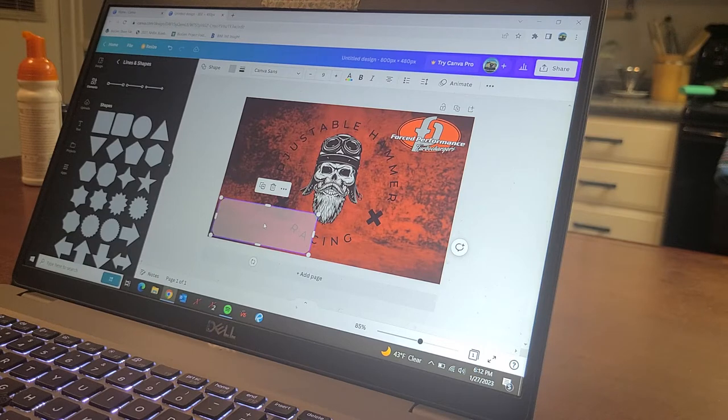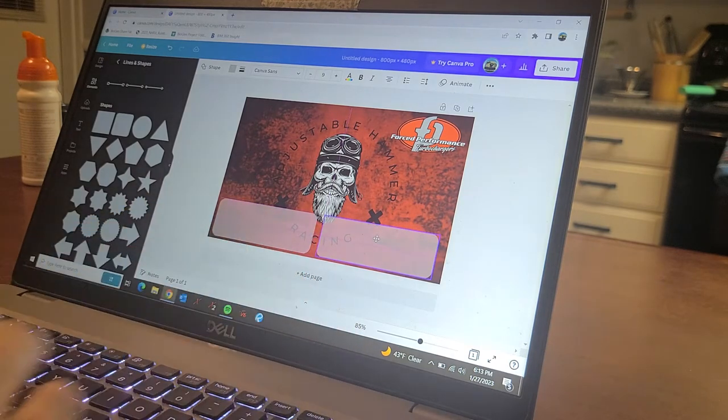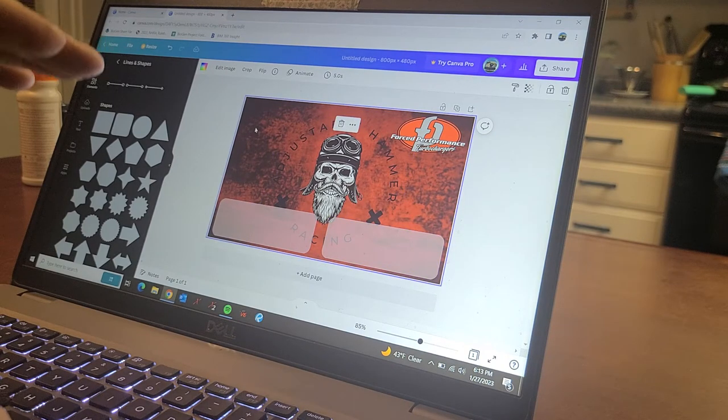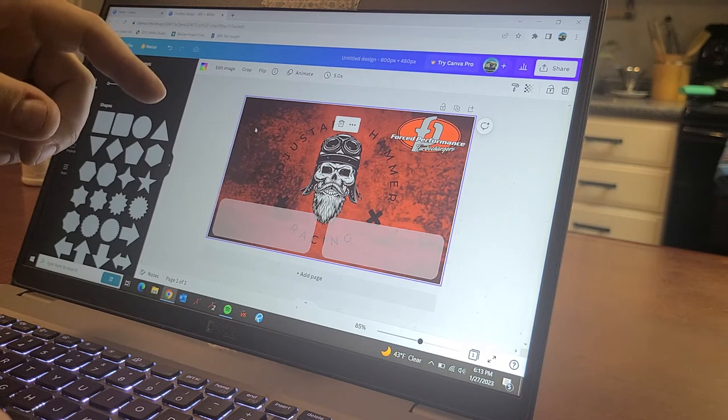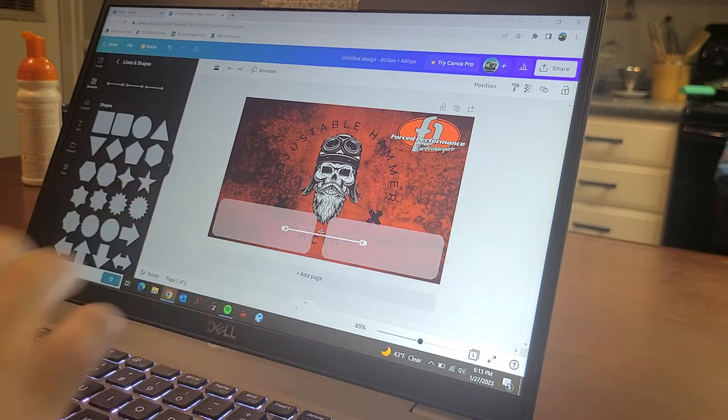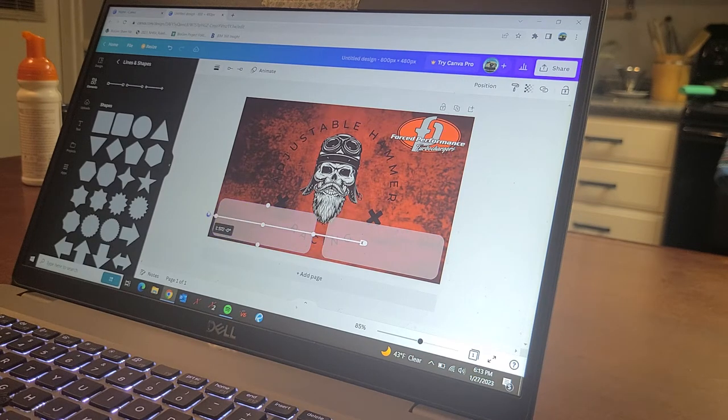The great thing I like about Canva is when you copy and paste elements and go to line everything up, purple alignment lines keep popping up on screen as you move things around. It'll help you line everything up — it's telling me I'm centered with this block, and I've got the same spacing on both sides. I like to put a line in the middle; it tells me I'm directly in the center.